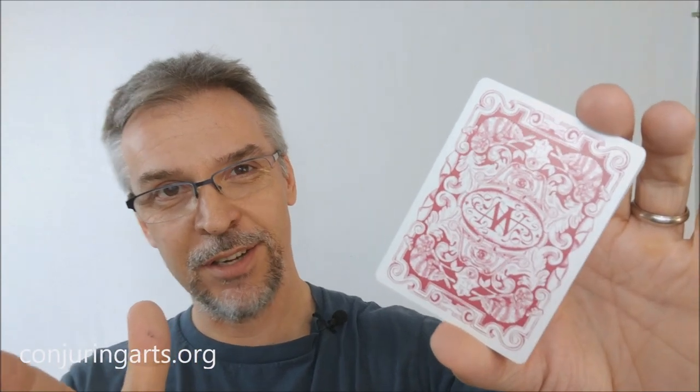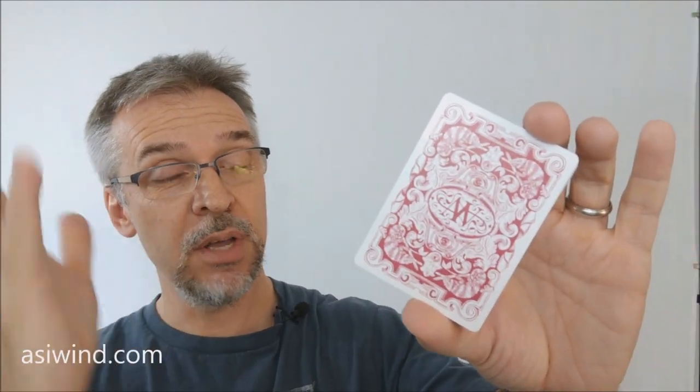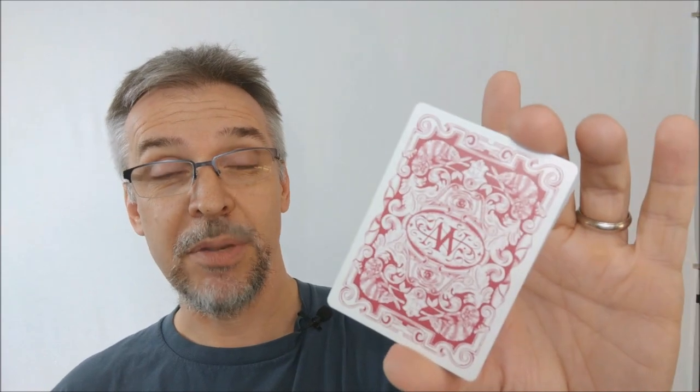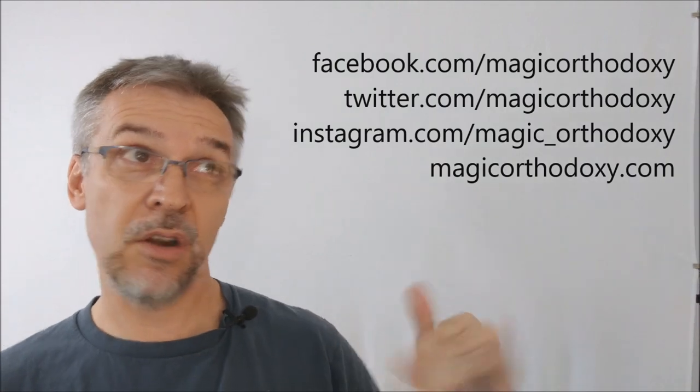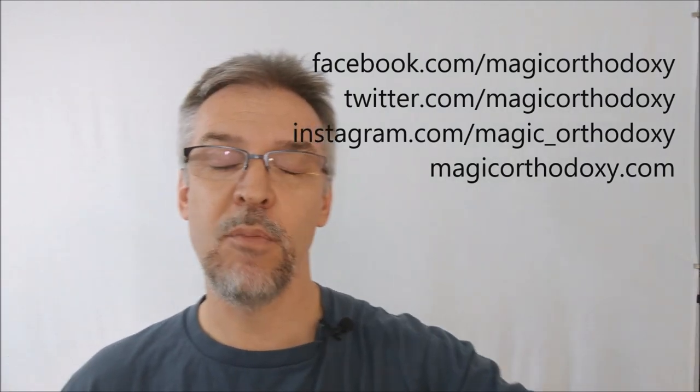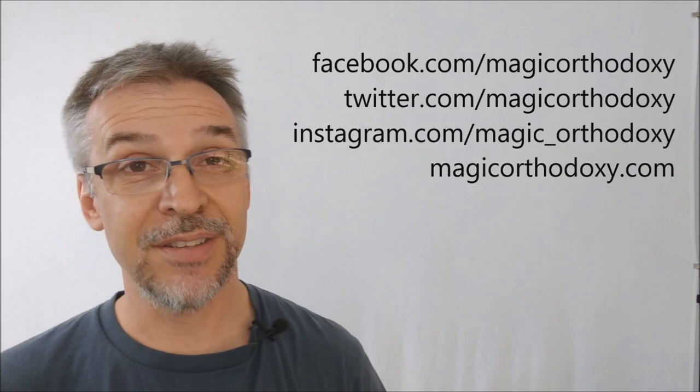That's my review of the Chameleons Playing Cards from Aussie Wind, Laura Alexander, and the Expert Playing Card Company. As always, we ask that you like this video so other people can find it faster. We also recommend subscribing to the channel to stay up to date on the latest in cards and card magic. You can follow me on social media at facebook.com/magicorthodoxy, twitter.com/magicorthodoxy, instagram.com/magic_orthodoxy, and find more content at magicorthodoxy.com.